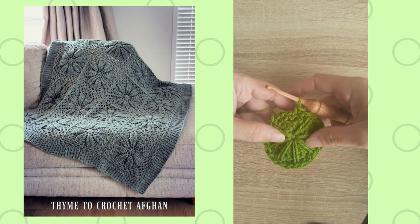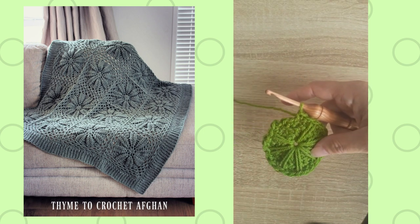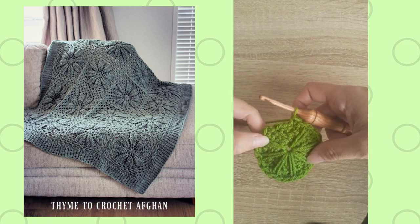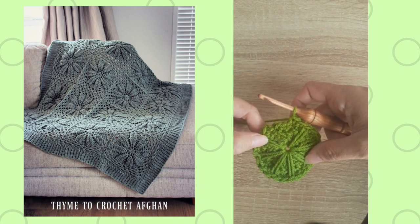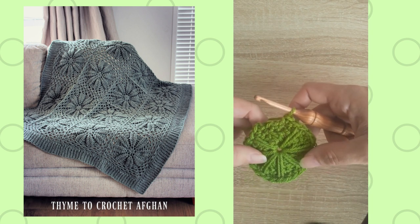Hi, this is Lisa with Holland Designs Crochet. I'm going to be demonstrating some stitches from the Time to Crochet Afghan. This was a pattern that I released in 2021, and I'm just going to add a little stitch demo video to make it easier to follow.